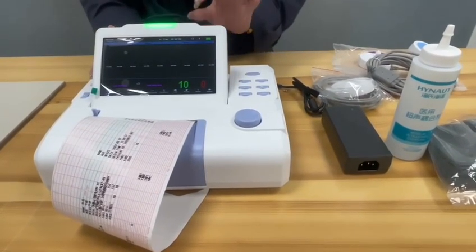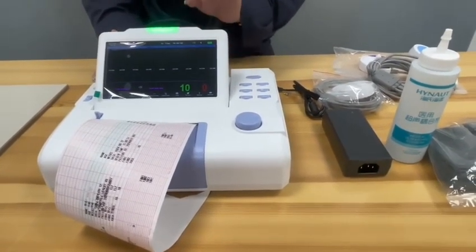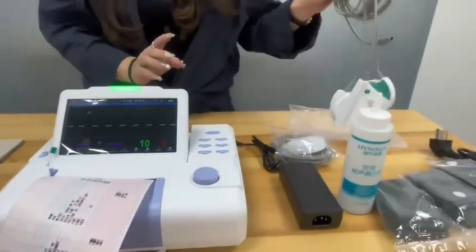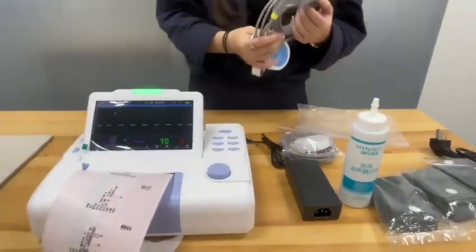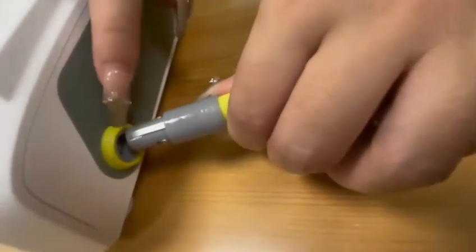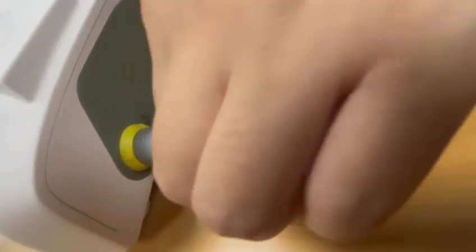Our product has three languages: Russian, English, and Chinese. I'm going to show you how to use the uterine contraction transducer. You put this one into the socket, then expand the gap, and then input this.